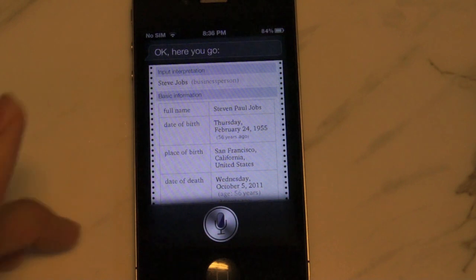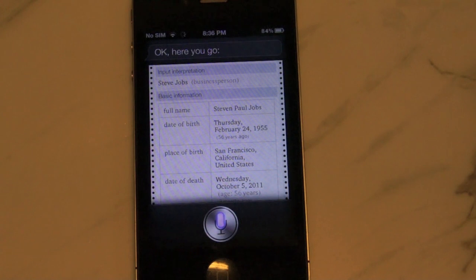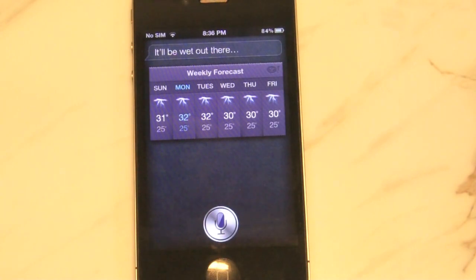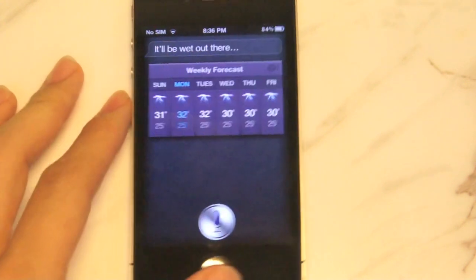Let's go ahead and check the weather for tomorrow. What's the weather like tomorrow? So as you guys can see, it works identical to that of Siri on the iPhone 4S.